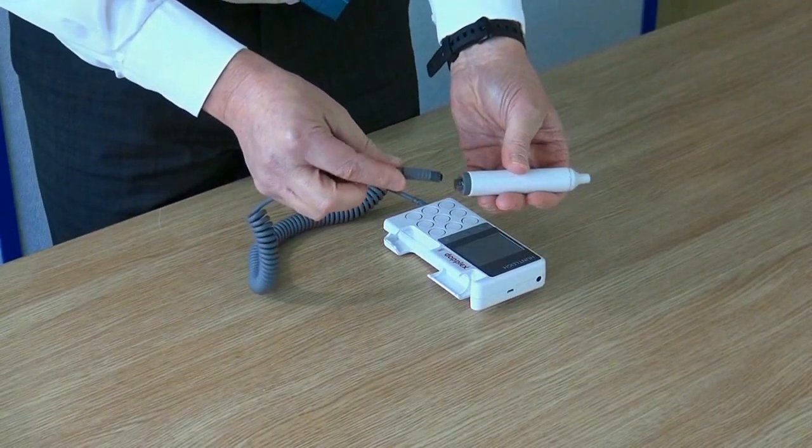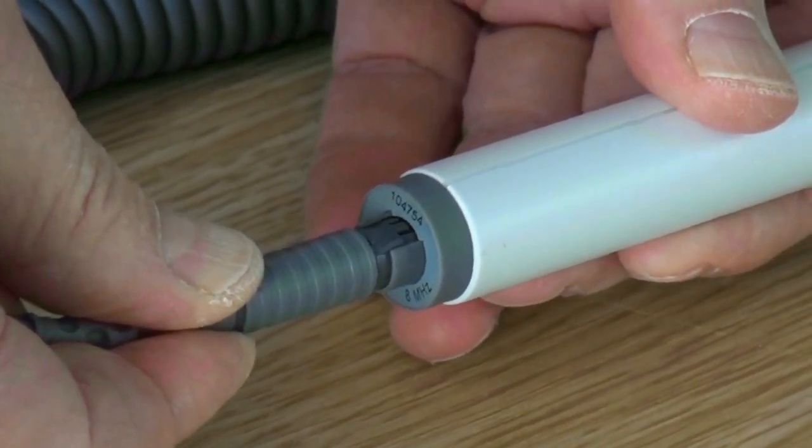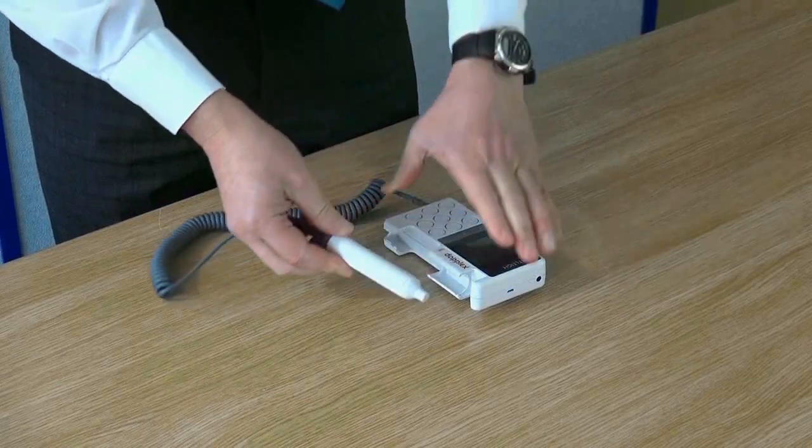Align the connector to the bottom of the probe and rotate until you feel the key system connect. Then push the connector into the probe.